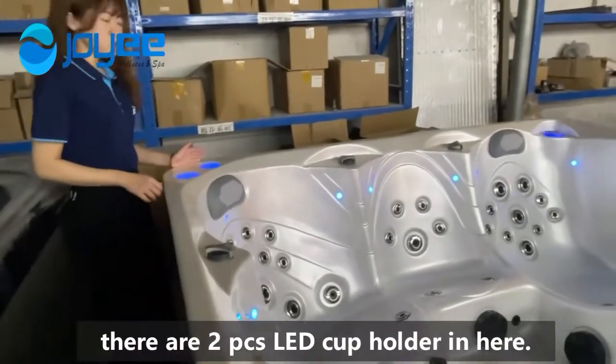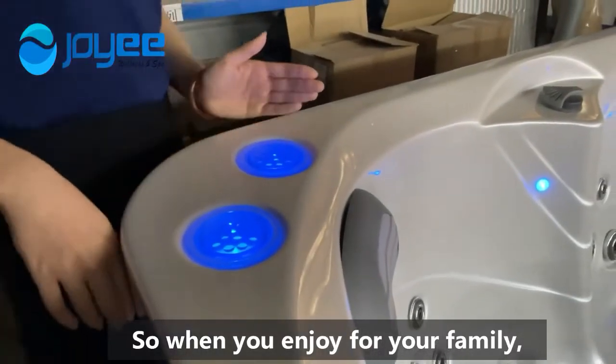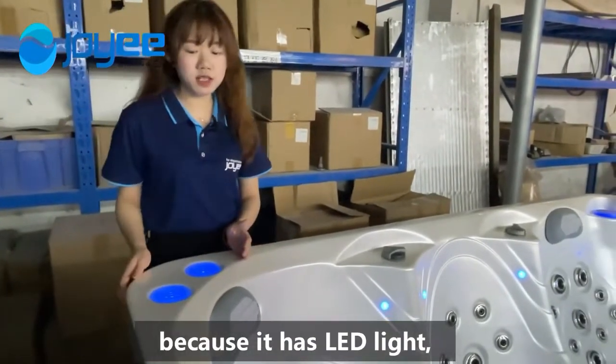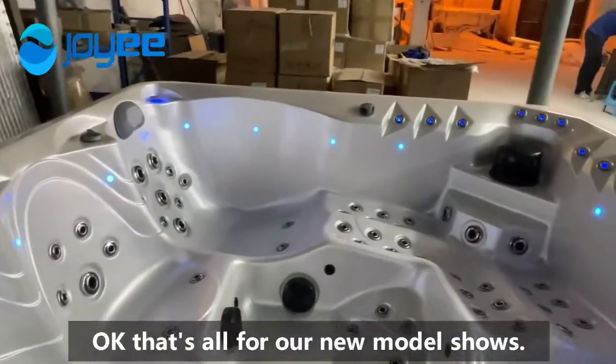In the corner, there are 2 pieces LED cup holders. So when you enjoy time with your family, you can put your drink in here. And for the light, because it has the LED light, in the night it will glow beautifully. Okay, that's all for our new model showcase.